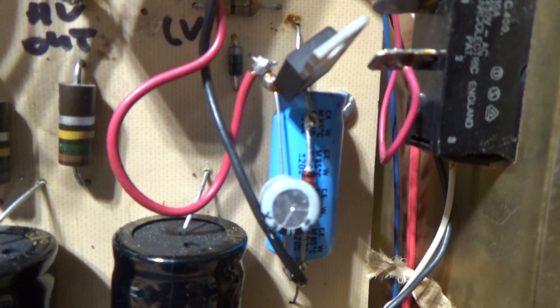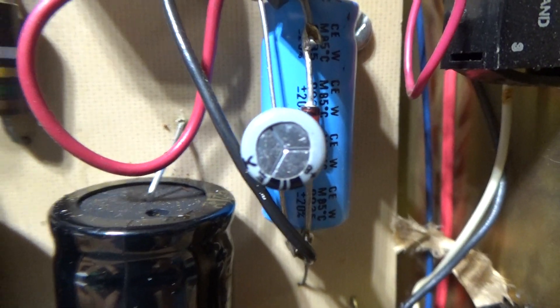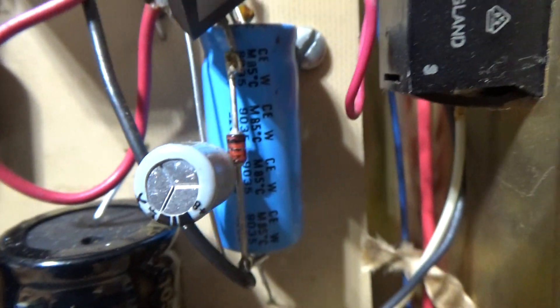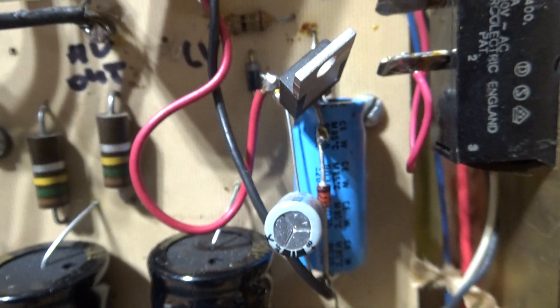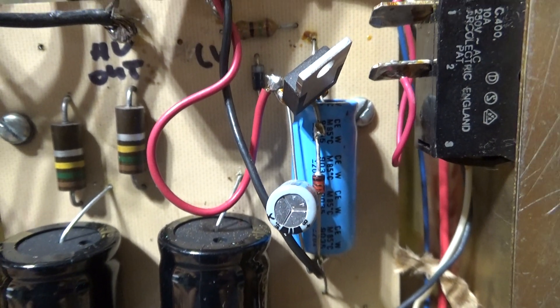That transistor there, that cap on top of the cap, and the diode are all regulating that 12 volts going to the fan. I don't like 12-volt fans — I like AC fans — but anyway, it's an amp and it works.